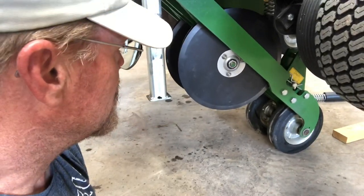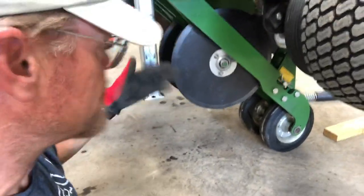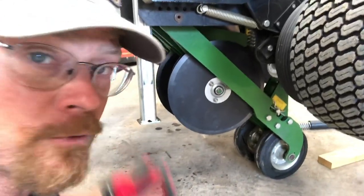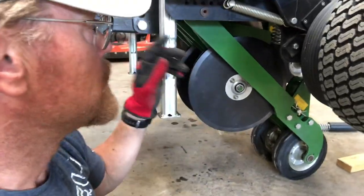So here we are — we've got new discs, new bearings. I've just done two here; the rest of them are all the same. It doesn't matter if you're doing the Genesis 3, 5, or 8 — doesn't matter how many you're doing. Just rinse and repeat, do the same thing over and over again.